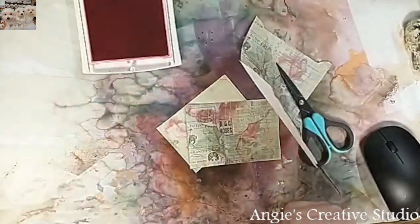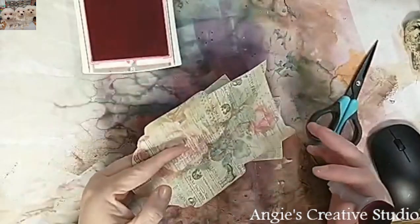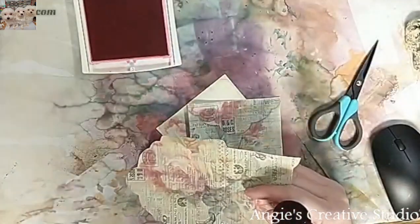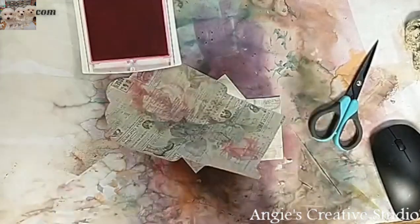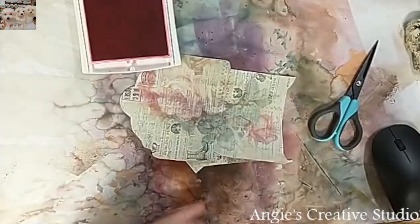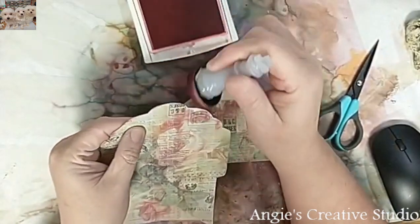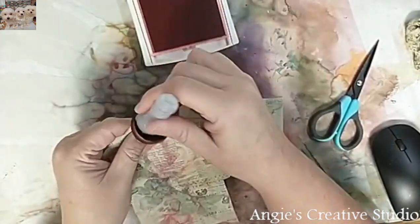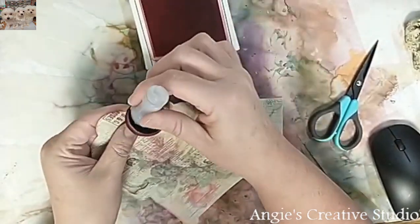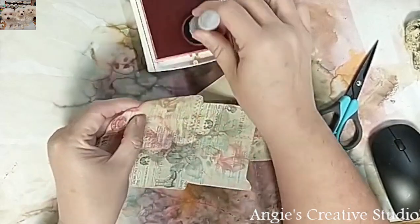I am going to use mango pink — it's a pink — and I'm going to ink around it. I picked this up; this was a 3D printable. I'm not so sure where it came from, but anyways, I'm going to ink around the edges. I'm just kind of playing today.